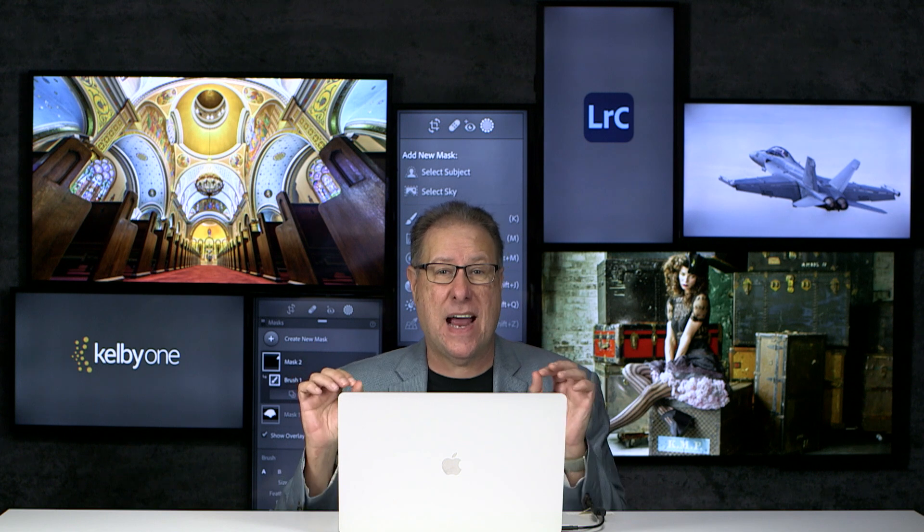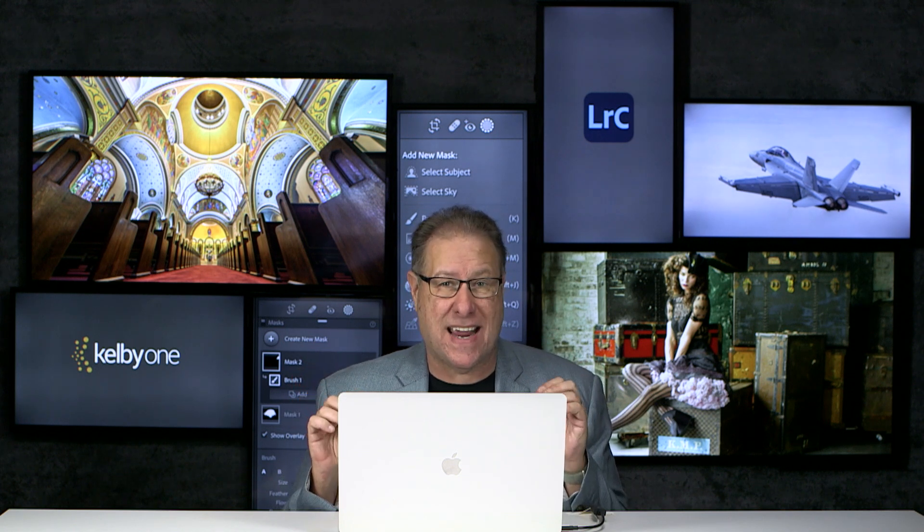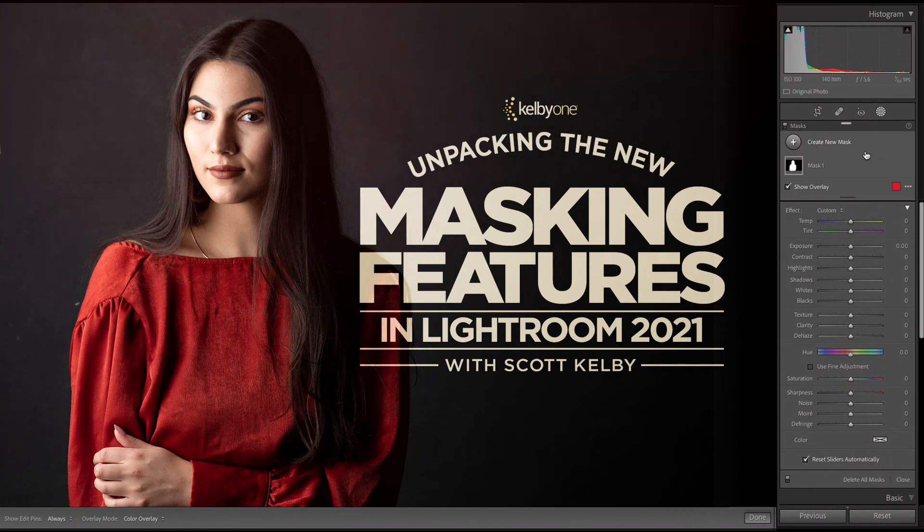Guys, that is just the tip of the iceberg of what you can do with this new masking, and I cover it all in my brand new class. Come check out my brand new class on all the cool new Lightroom masking features over at KelbyOne.com.